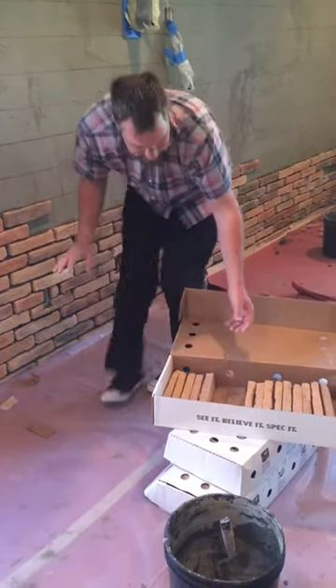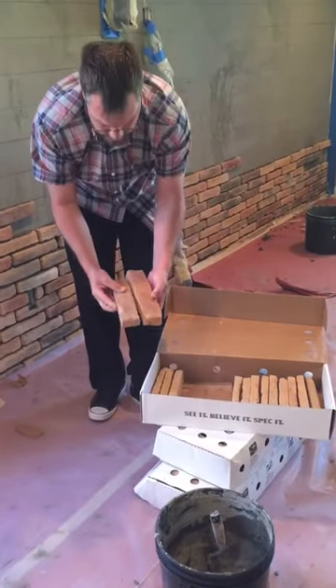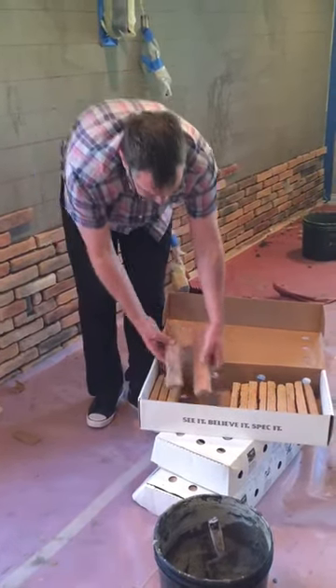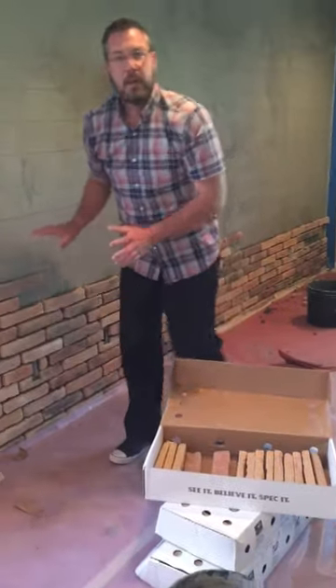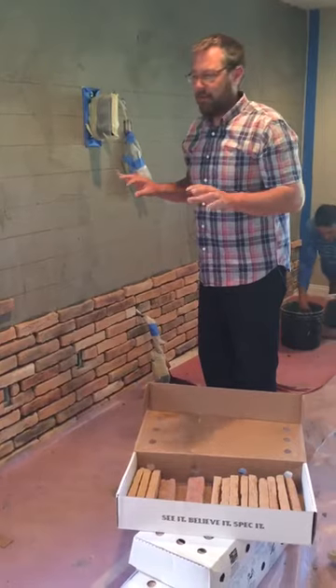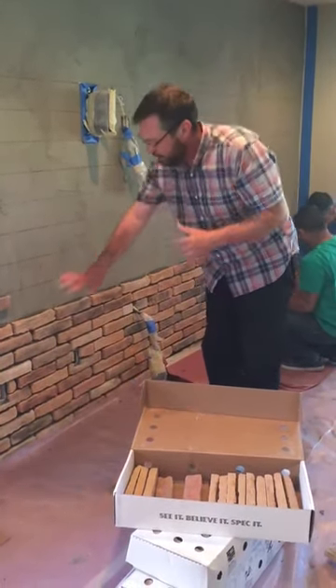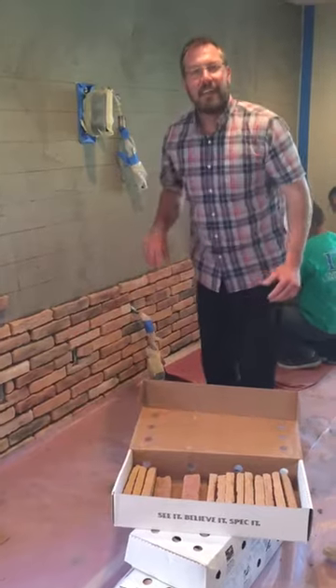Each piece is not exactly the same length, so just so you're aware, when you look at these they're not the same length, so it'll be irregular when we lay it, but we want it to look that way. It'll look very natural when it's done, and the next step we'll show you is grouting everything in and cleaning up all these joints, and then we're good.